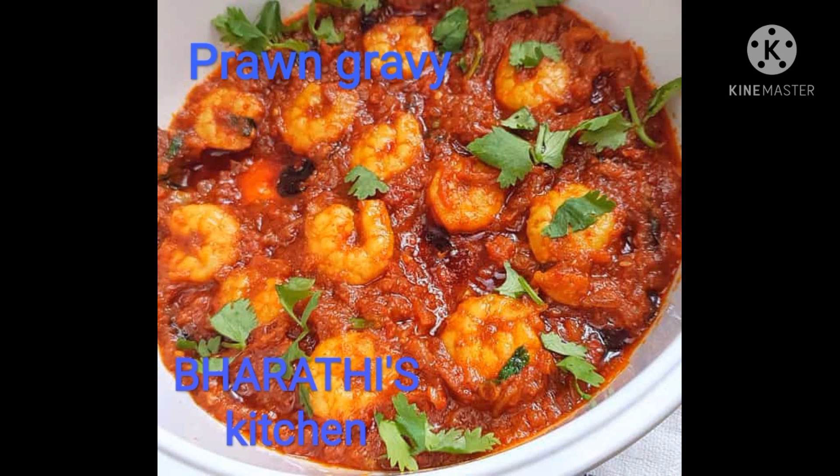The ingredients are: 2 tomatoes, 1 onion, 4 tomatoes, prawns, 1 chili powder — 2 teaspoons, 2 coriander powder — 2 teaspoons, and salt to taste.